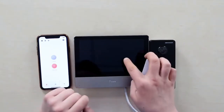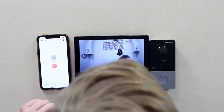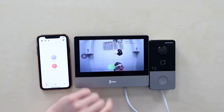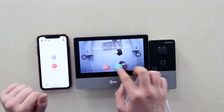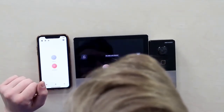Now first thing we're gonna check — are they okay in pair? And yes, they're okay. We can open the door, open the door, go back. And using this call button, call it and answer. Hello, and drop it.